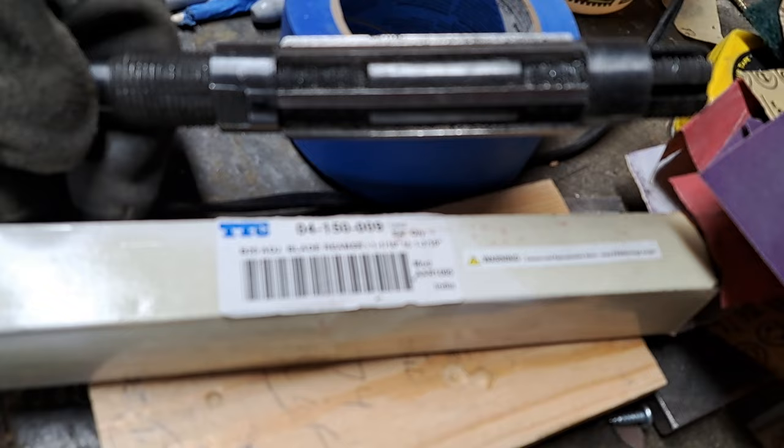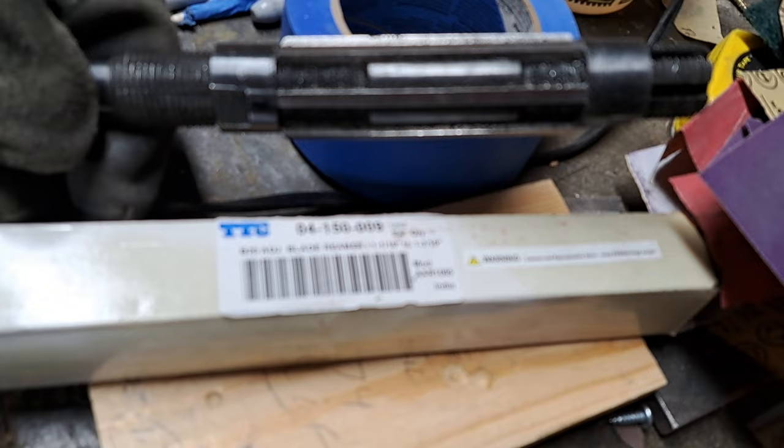Alright everybody, this is Bob with his tip of the day — adjustable blade reamer. It's like the soup of the day. Tool of the day. Later. Thank you.